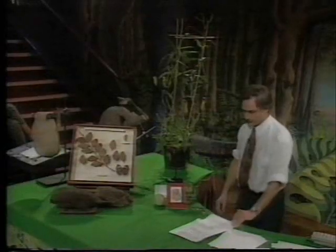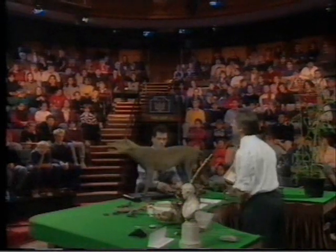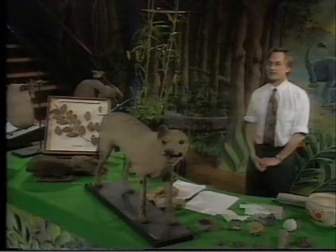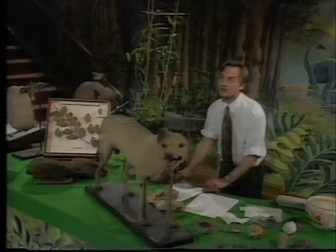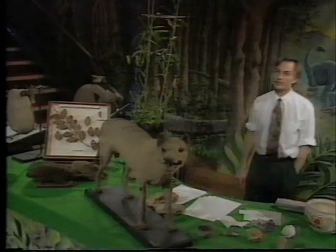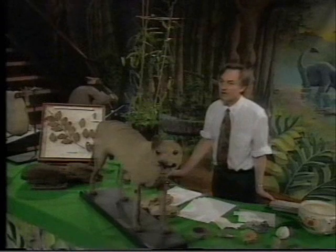An even better example of convergent evolution is the so-called marsupial wolf. Now if you saw that going along on a lead down the street you would think it was a dog — a slightly odd sort of dog perhaps. But this is not a dog; it has nothing whatever to do with dogs. This is a marsupial, much more closely related to kangaroos and wombats and koalas. It's now most unfortunately extinct, only fairly recently — it went extinct this century in Tasmania, and some thousands of years ago on the mainland of Australia.